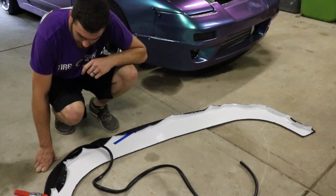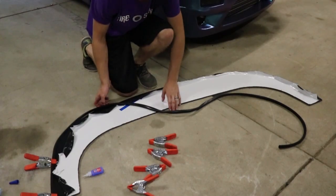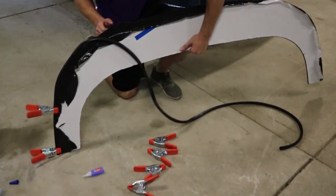Let that dry for a bit — get a good solid base — and then we will work it around the splitter. Now we will slowly work this rubber trim around the edge, gluing it a little bit at a time.